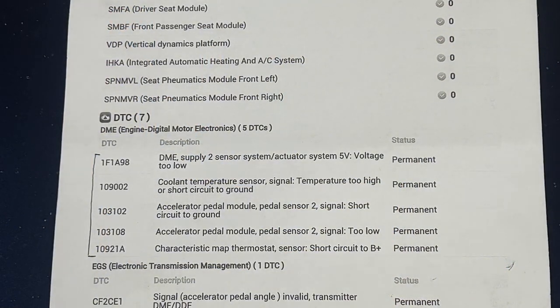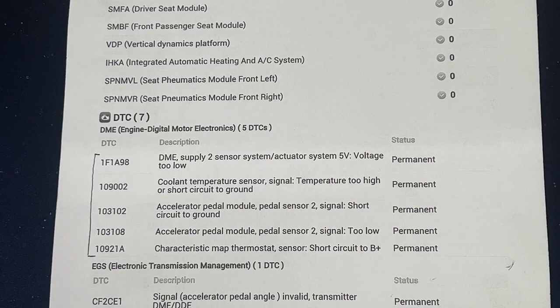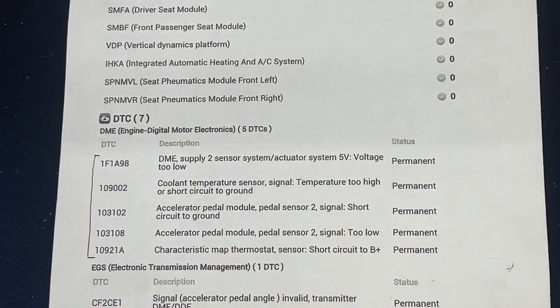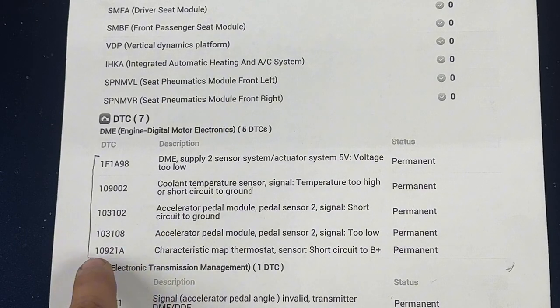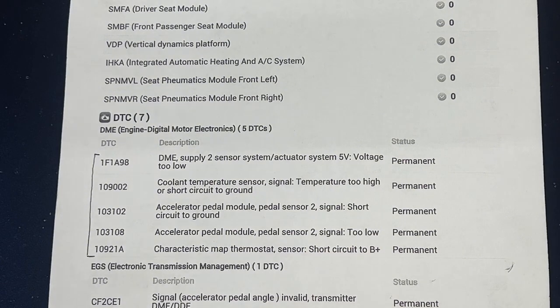Our customer stated the car is showing overheating. He starts it up in the morning when cold, and the temperature on the instrument cluster goes all the way up to very hot and the car goes into limp mode. After scanning and reviewing the codes, the key one is 109218: characteristic map thermostat sensor short circuit to B-plus — that's the ECT sensor on the thermostat.